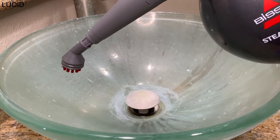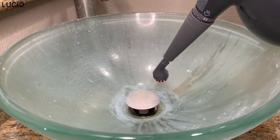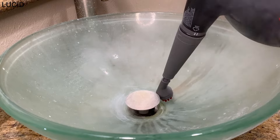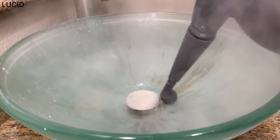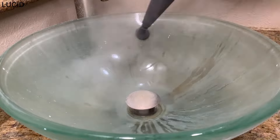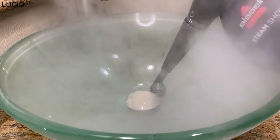Next, we will check out the round detail brush. We are pressing down the trigger and scrubbing at the same time.